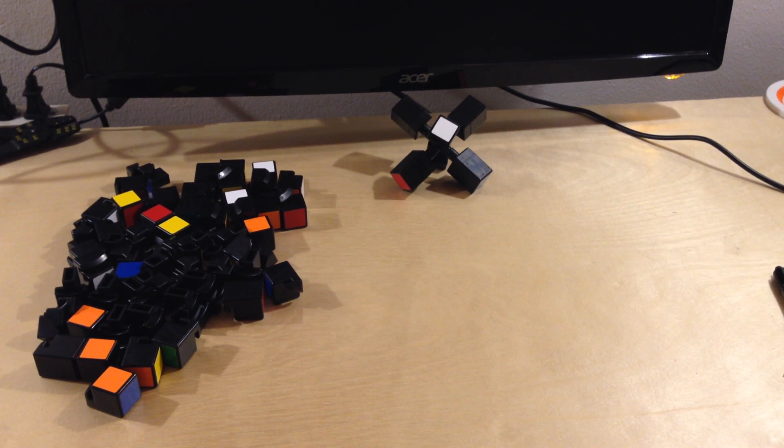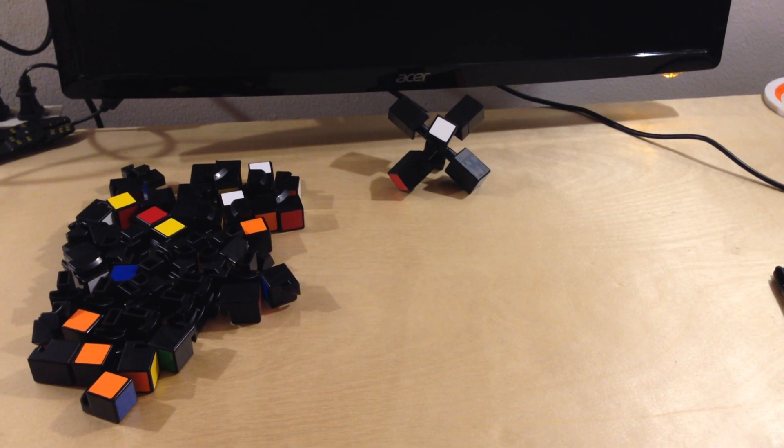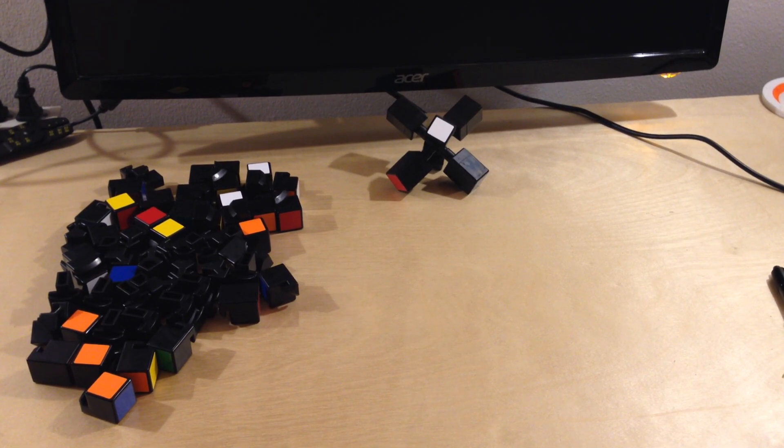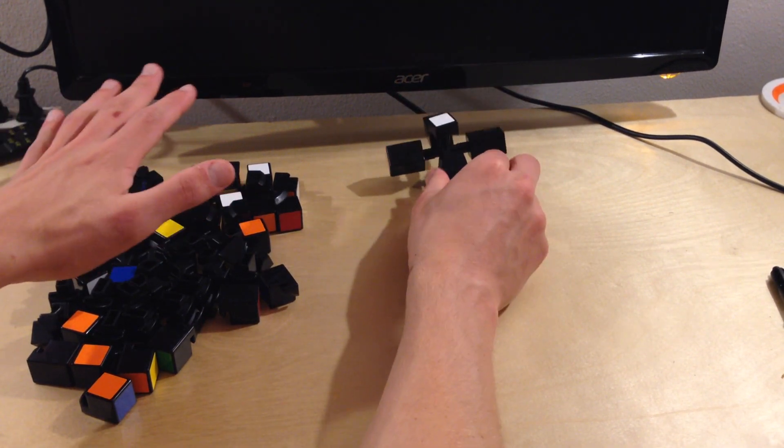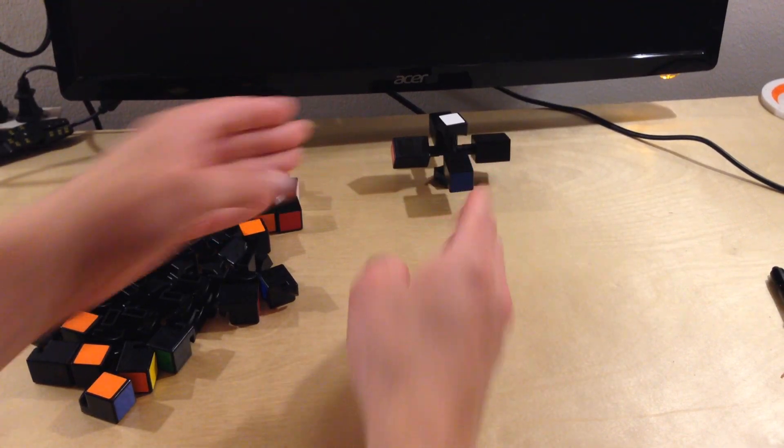Hello, this is a tutorial on how to assemble the X-Cube. If you've taken the X-Cube apart or 3D printed it, you're going to end up with a bunch of pieces just like this, and it's our job to put it back. This is the core — all of these pieces are going to be assembled around this core.